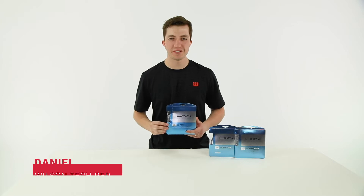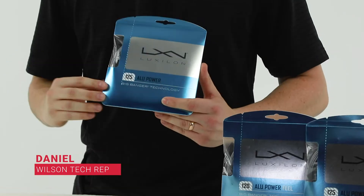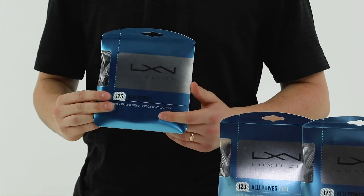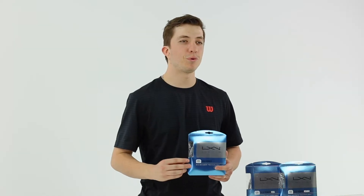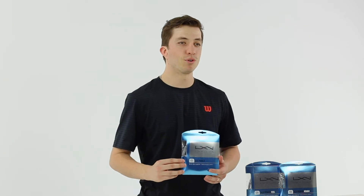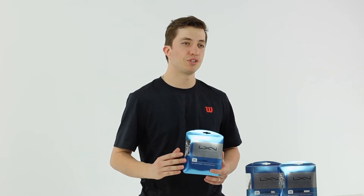Hi, this is Daniel from Wilson, here to talk to you today about Luxelon ALU Power. This is the string, the myth, the legend — super loved. Number one string used on the ATP Tour. It's been out for over 20 years now and still just a loved string.